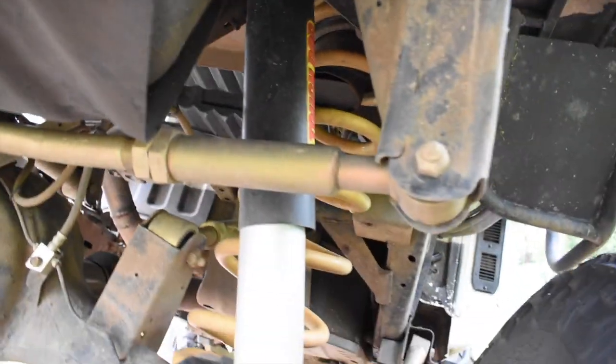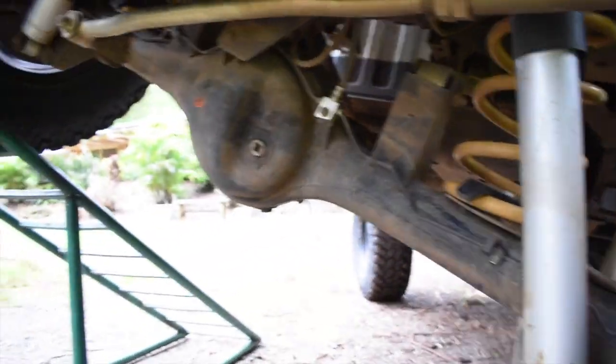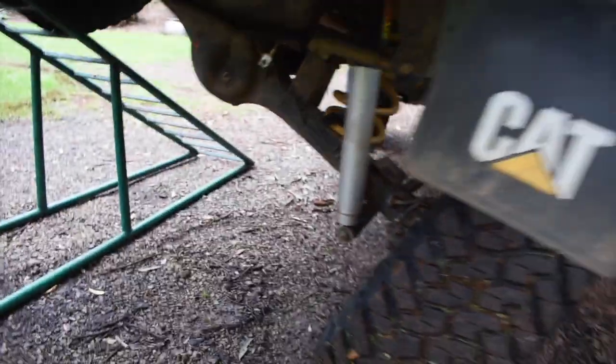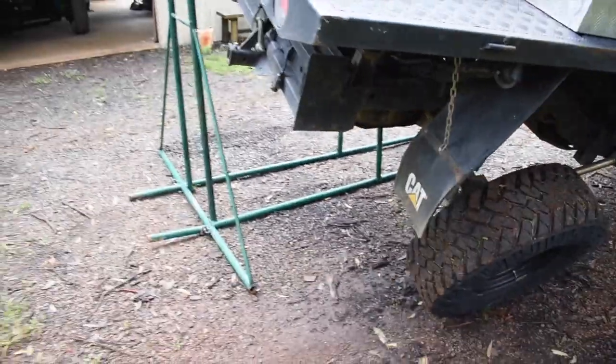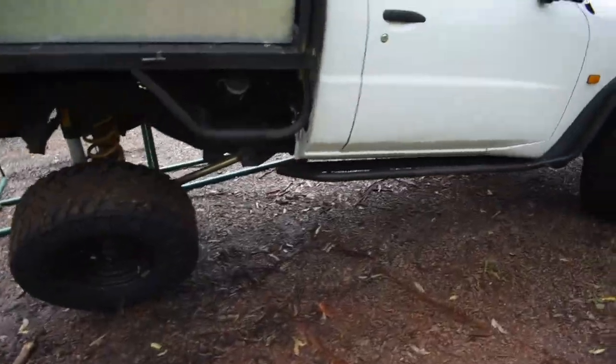I don't know if you could see, but I made my own dropout cones because they do come out a little bit. Mainly the other side comes out a lot more, just the way the panhard sort of lets it. I'll flip around on my flex ramp later and I'll show you how the rear flexes with the front.